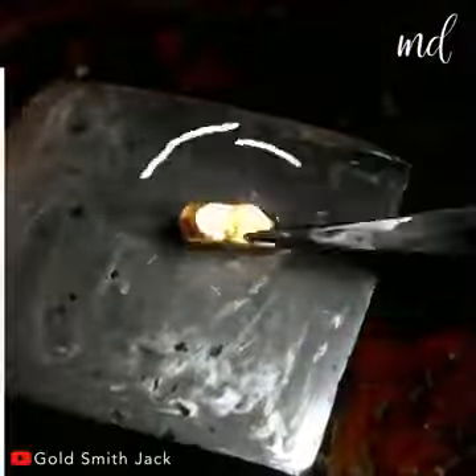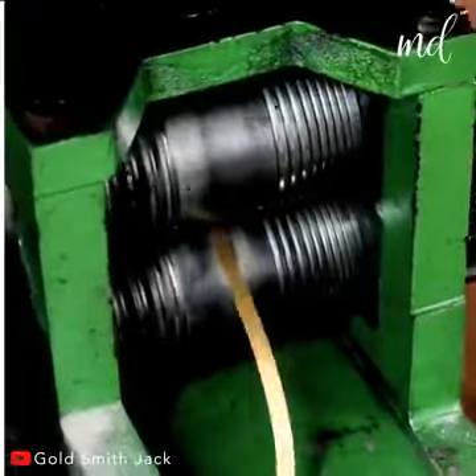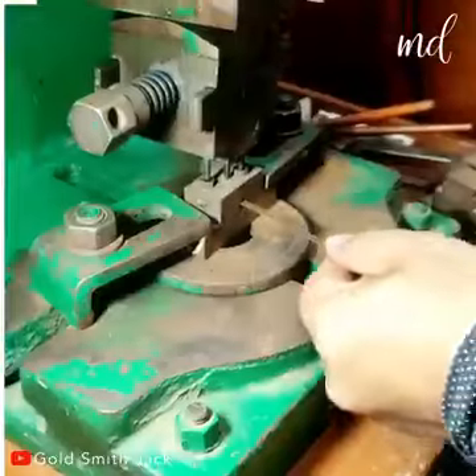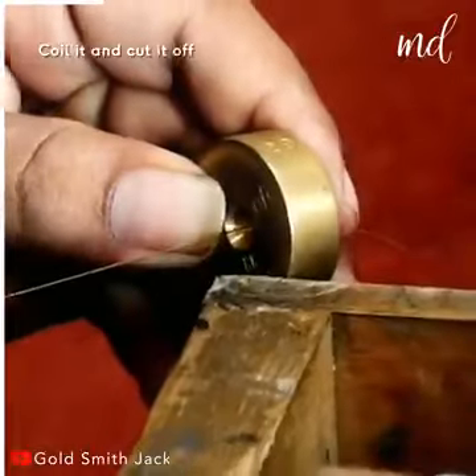Once the gold gets purified, we can move on to actual making of the necklace — turning it into a thin band of gold, stretching the wire into a straight band, coiling it to form any shape you want, and cutting it off.